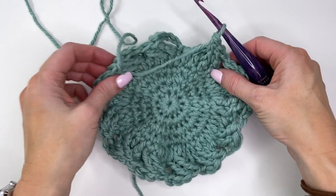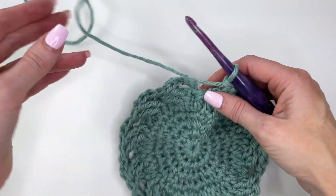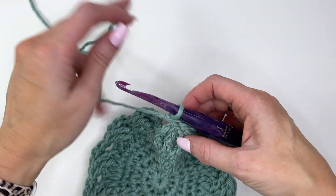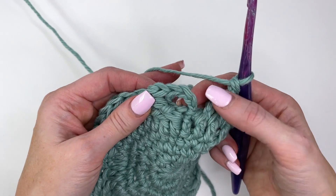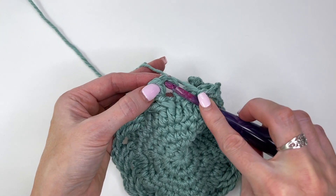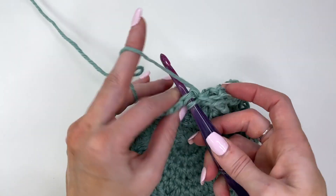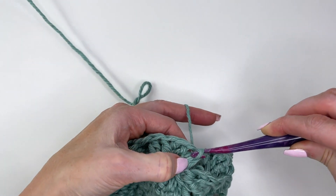I've worked that all the way around and it should be looking like this. We're still getting some waving but that will improve as we work the hat. To join, find your chain and then find the top of the stitch. Slide your hook under those loops of the front post treble crochet and join.